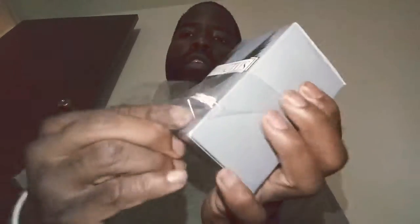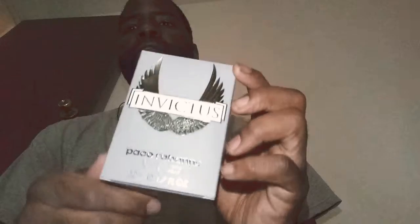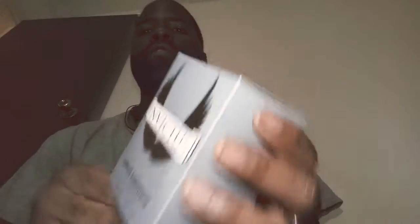Man, I've been waiting on this for about a week. I'm going to take the plastic off of that. This is a 50ml 1.7 oz bottle. I really didn't want to get the 3.4, but after this 50ml bottle, then I'm going to get the 3.4 — the 100ml.